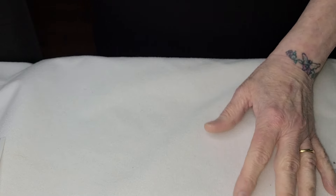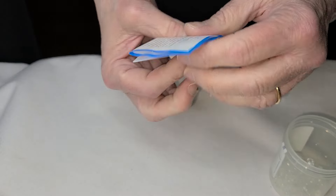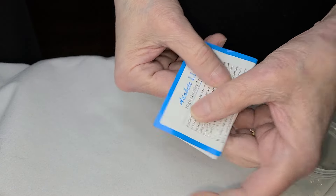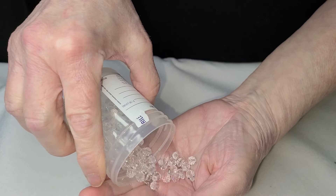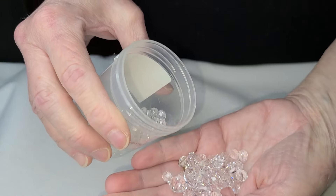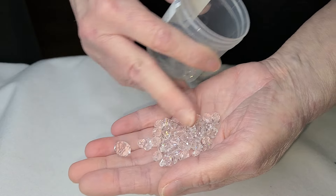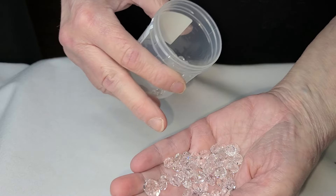I wanted to show you these — I use these for the bottom of my angel. This is a small family company and they are lovely — I will write this down. These are beautiful. They're good not just for the angel bum, but for flowers too — you can do anything with them. Look how beautiful.